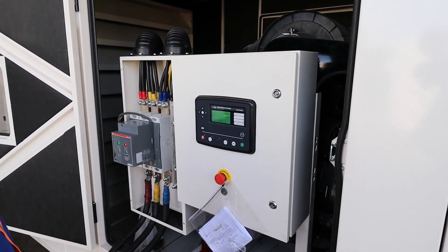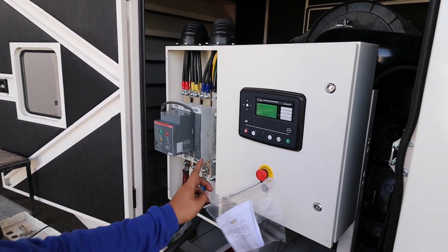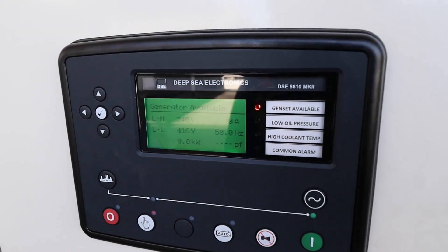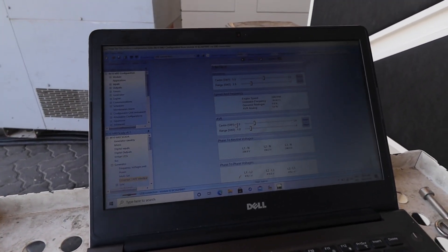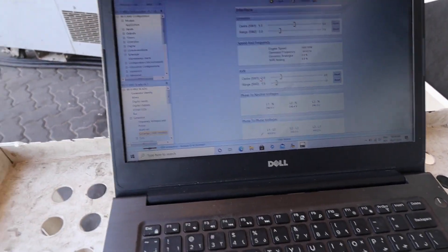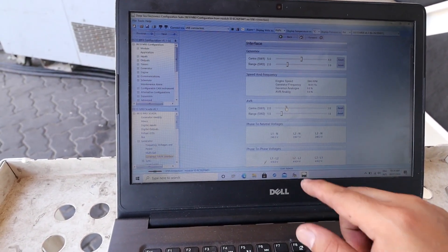Now I am going to show you the biasing of the voltage. In here, this is your window where you can adjust — from lower to higher — meaning if you adjust high, your voltage will become high also.